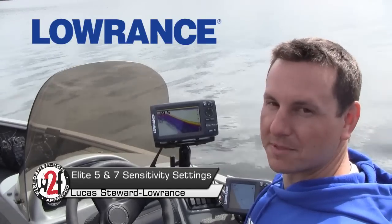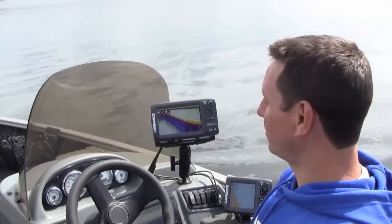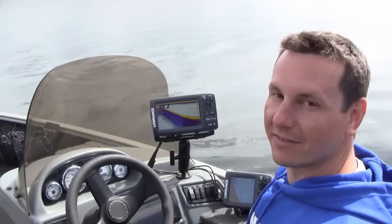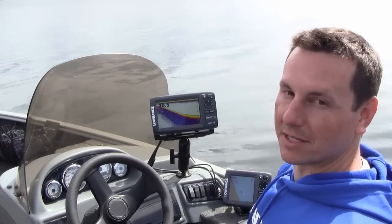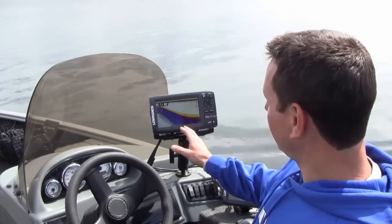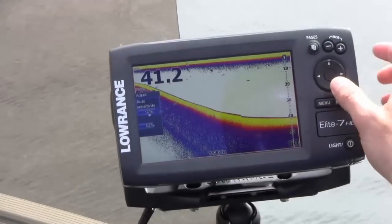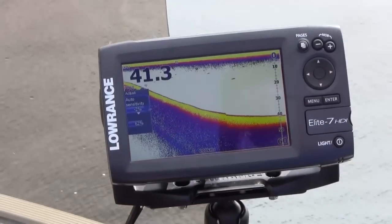Today I want to give you some tips and pointers on how to set up your sonar for your Elite 7 HDI and the new Elite 5 HDI. Both of them use the same menu systems. Here we're looking at our broadband sounder, and your adjustments on this under the first menu gives you the ability to control sensitivity.